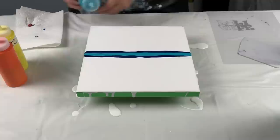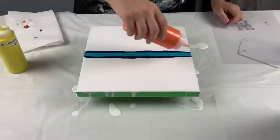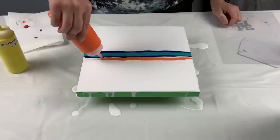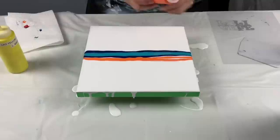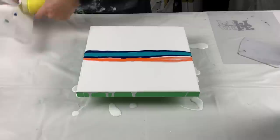Now we move on to the sunrise colors. I'm going to start off with Amsterdam's Azo Orange, and next I have Cadmium Yellow Light Hue - look how bright that is - by Liquitex Basics.